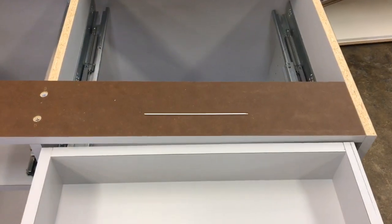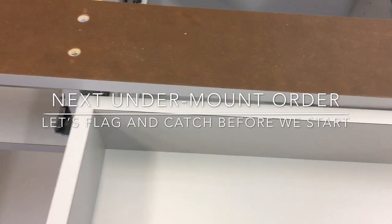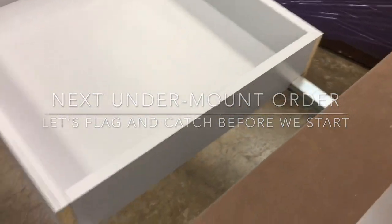The key here is to always use half-inch sides, or find glides that will accommodate three-quarter inch sides — but we're not sure those exist, so we want to go with half-inch sides all the time. Let's watch this video from engineering to project managers to production, and hopefully next time we get an undermounted order we can catch this before putting the labor and material into it.